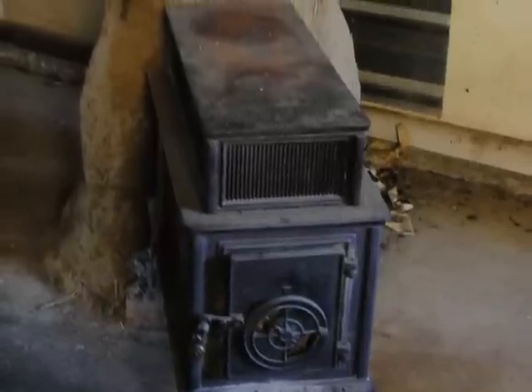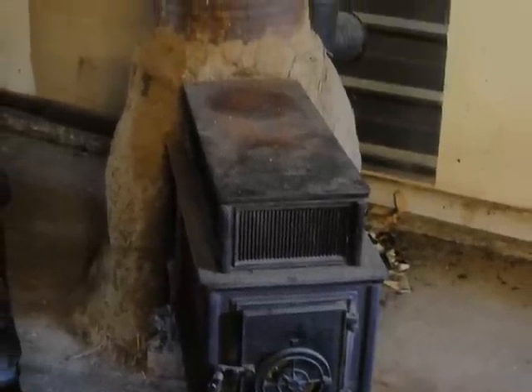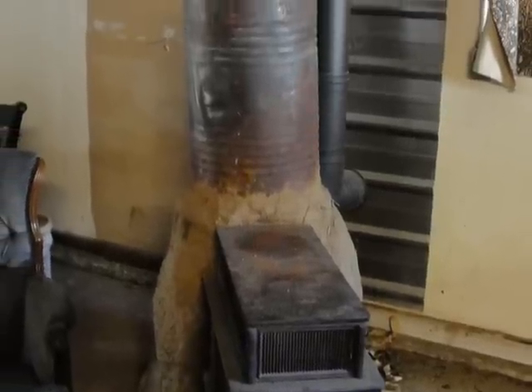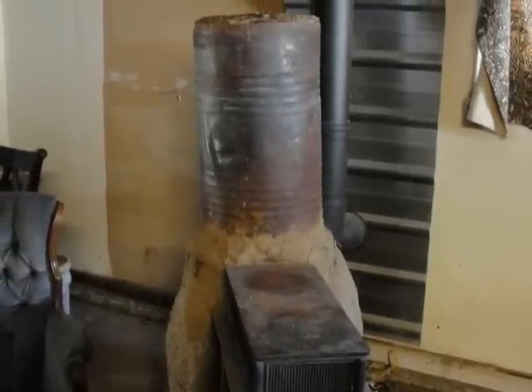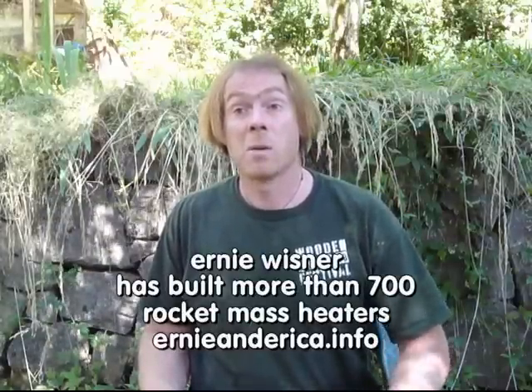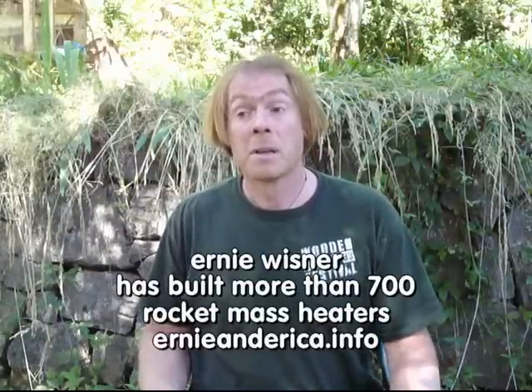Right here we have the Rocket Mass Heater Hybrid. This is an idea that has been brought up a lot — whether you could use your conventional wood stove and get some of the same performance characteristics as a rocket mass heater. The idea behind this is that you're using a conventional wood stove for the burn tunnel and feed tube.